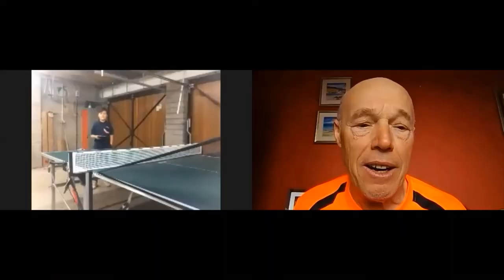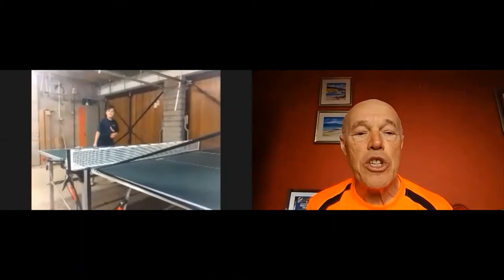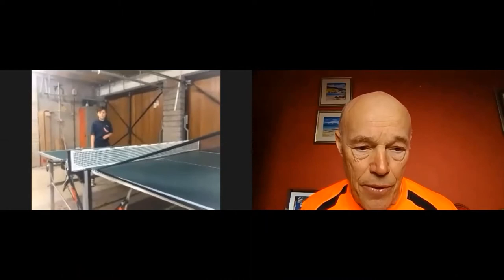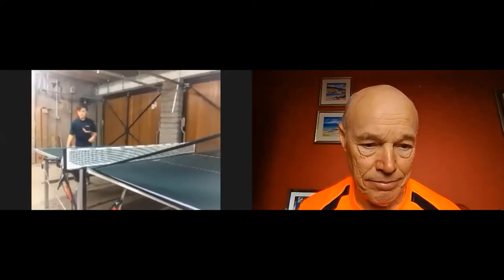Ben is one of our national squad members who comes on our training camps. He's 11 years old and one for the future. Ben is going to do two little exercises which he already knows about — linking his backhand and his forehand, making sure he's using his free arm to help him balance, track the ball, and generate speed of rotation. Okay, can we get the robot going?